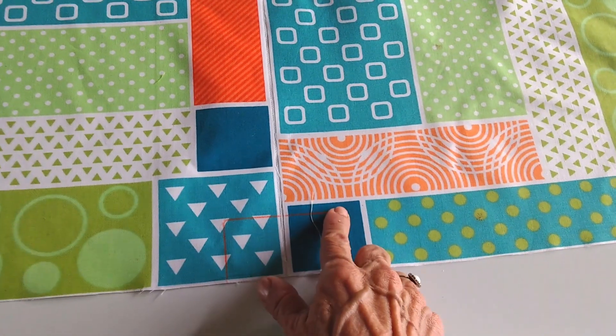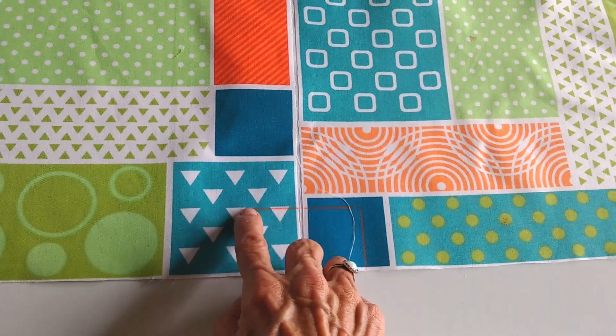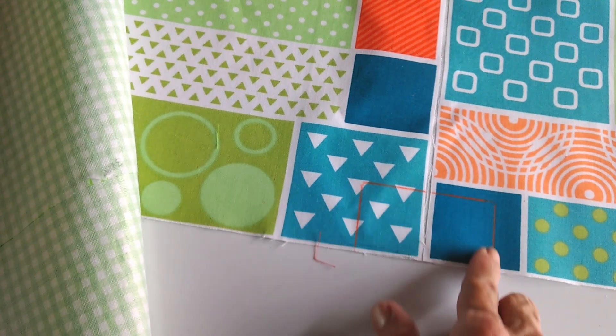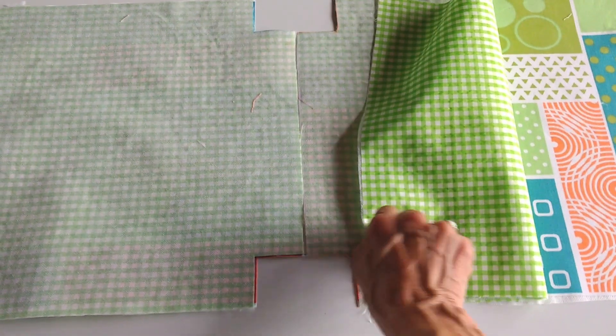Ahora vas a entrar 1 y media pulgadas y luego también 1 y media pulgadas. Lo mismo acá: 1 y media pulgada, 1 y media pulgada. Eso lo vas a señalar en esta parte, en esta parte, y en las telas de forro igual. 1 y media pulgada en cada lado. Luego de señalar, vas a cortar esas muelitas. Quedaron cortadas las dos telas, tanto la principal como el forro, formándose esta mosquita pequeña. Ahora te vas a la máquina y vas a pasar una costura en cada parte de la base.